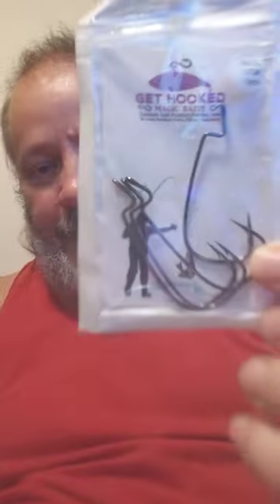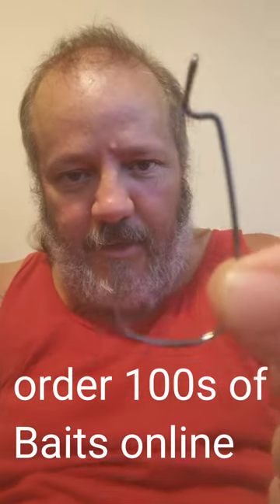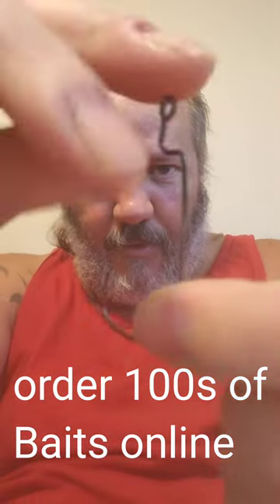We're going to show you guys one of our better hooks for using jerk baits. These are the Get Hooked Magic Baits hooks right here, and they've got a round bottom — as you can see. These are perfect; I usually only use these for jerk baits. I'm going to show you why. Here's one of our jerk baits — you can get these online too.